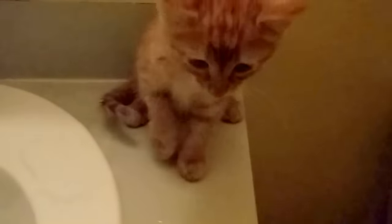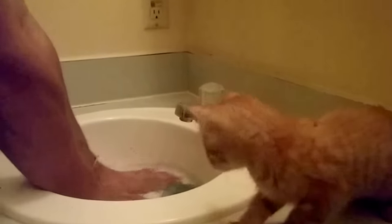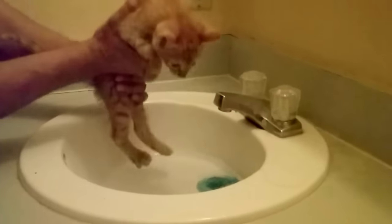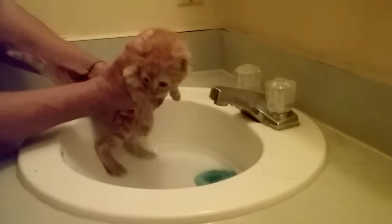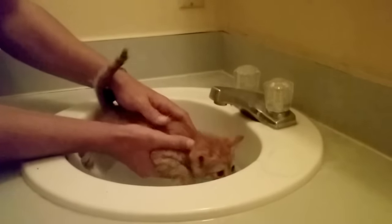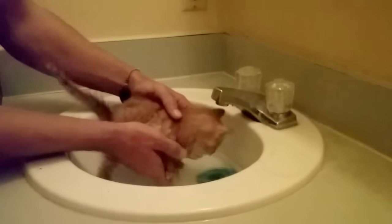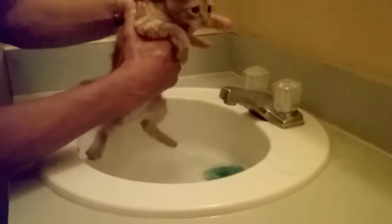Another step: get your hands wet, pick up the kitten, and let it hover over the water so she can assess the situation. Put her paws in — she may meow. See if she'll stand in there on her own. As you can see she's a little scared, so if that's the case simply hold her in a comfortable position.